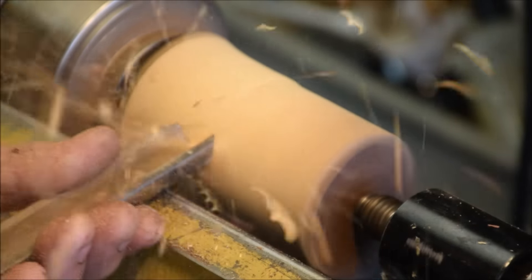Bottom third of the tool, approximately 45-degree cutting bevel. I'm getting a really nice polished cut.